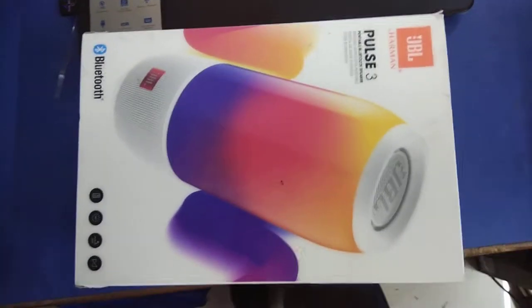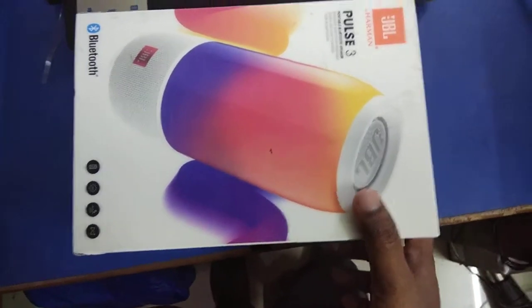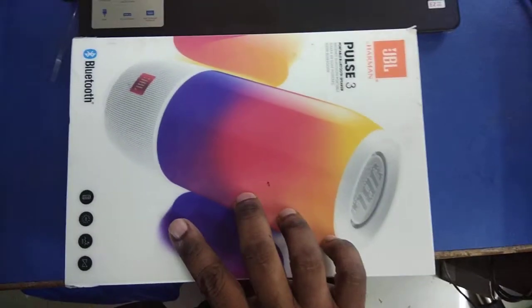Hello friends, welcome to Technique. As you can see in front of the camera, I have got this JBL Pulse 3 with me. This is a Bluetooth portable speaker — it's in white color. There are two variants of it: black and white. This is one of the best ones because it's from JBL itself.